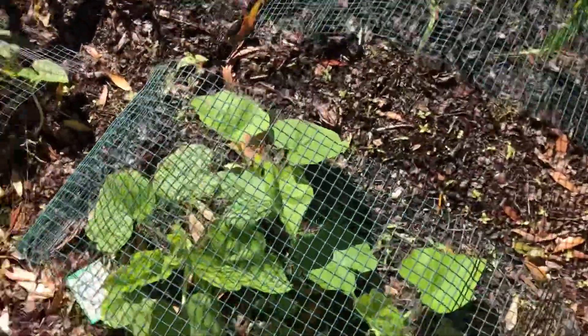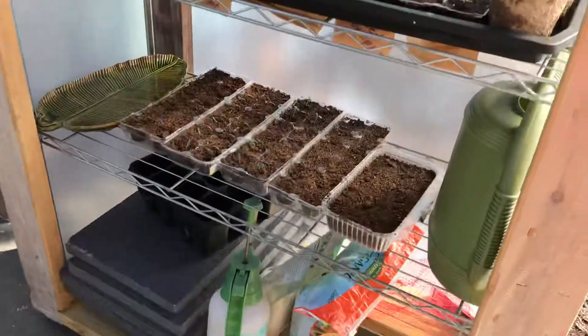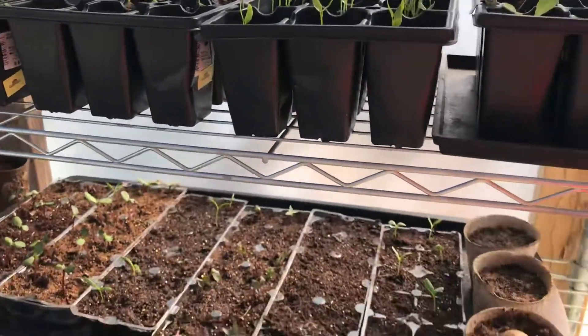I put things on here so the cats don't use this as a litter box. You can see my hand-made greenhouse from my hubby — I just rolled this up. It doesn't ever really get that cold here in our area of Florida; it might freeze every once in a while.